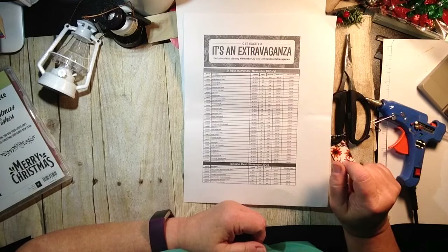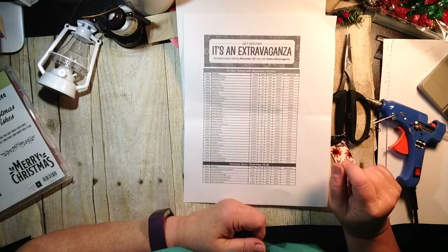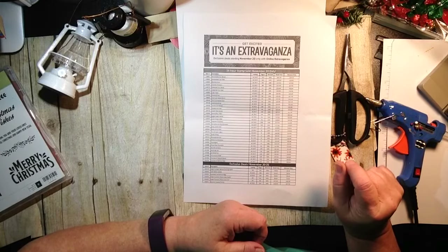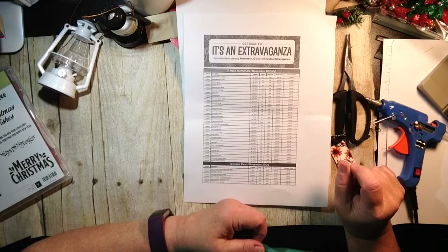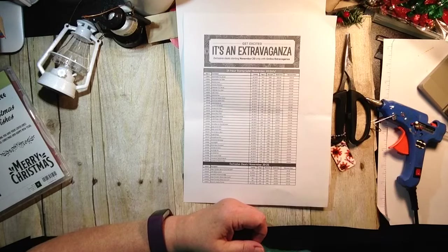I have some other fun things coming up — what I did with some wooden blocks from the Dollar Tree as well, so be sure to watch for that video. Thanks so much for joining me. Hit subscribe if you're new and the little bell so you'll be notified when new videos are uploaded. Have a super stamping day and I'll see you all back here real soon — bye for now!